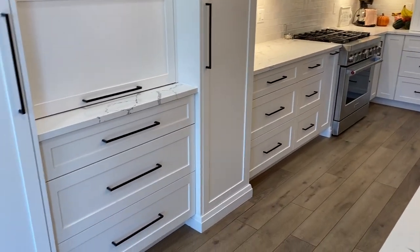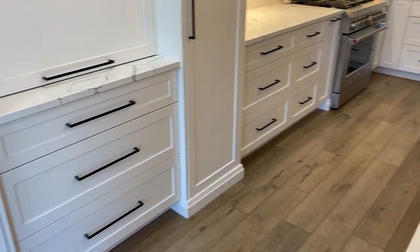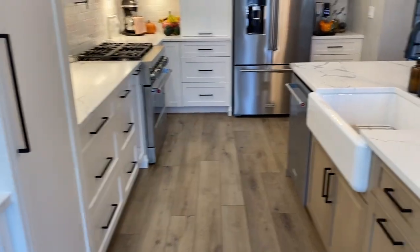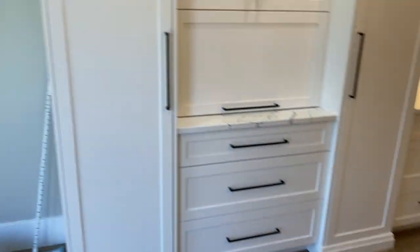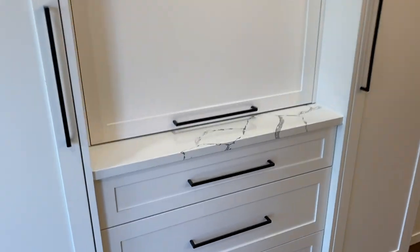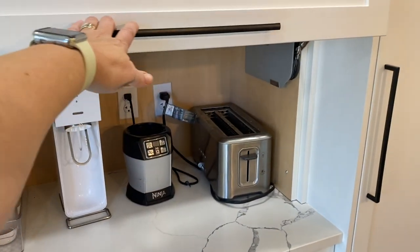Moving on to the cupboards — one of the biggest costs in my kitchen was going with all drawers. I do not have a single cabinet except the corner one; everything else is pullout drawers. We also did two pantries on each side, and over here we did an appliance garage.